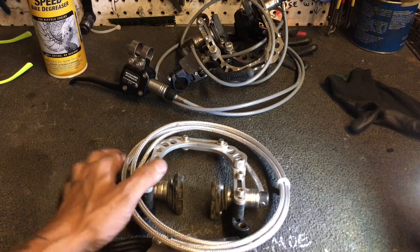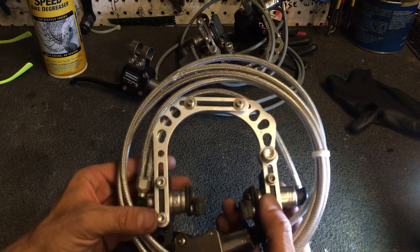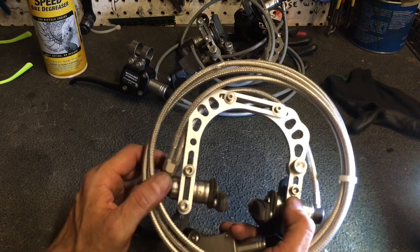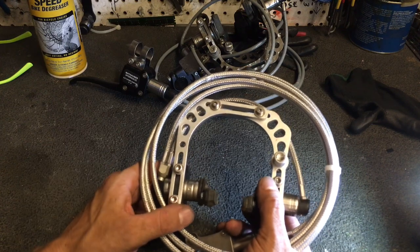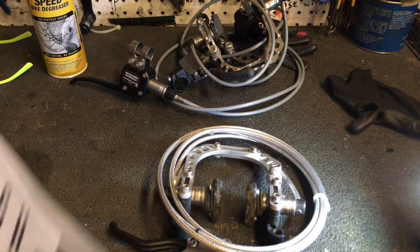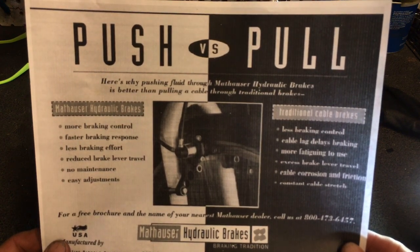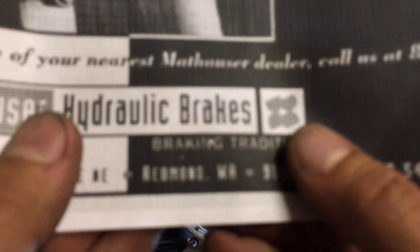Here's the deal: there is basically no information about these brakes on the internet, which is rare. You can't find anything about them on Mombat, you can't find anything on Sheldon Brown. You can find one scan of one page of one print ad from a little bit later in the company's history, which I'll provide — push versus pull: here's why pushing fluid through Mathauser hydraulic brakes is better than pulling a cable through traditional brakes. One interesting thing: Redmond, Washington — these are from our backyard.